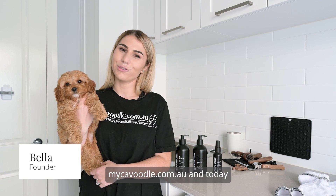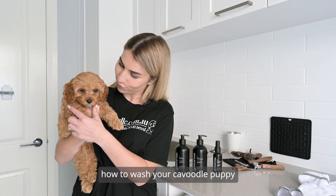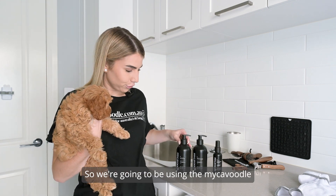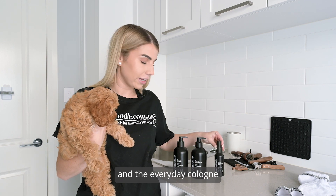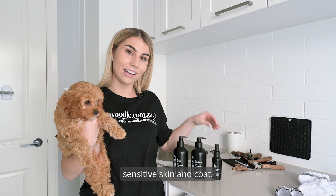Hi, I'm Bella from mycavoodle.com.au and today I'm going to be showing you how to wash your Cavoodle Puppy right from your own home. We're going to be using the mycavoodle all-in-one shampoo, the leave-in conditioner and the everyday cologne spray, specifically formulated for the Cavoodle's sensitive skin and coat.